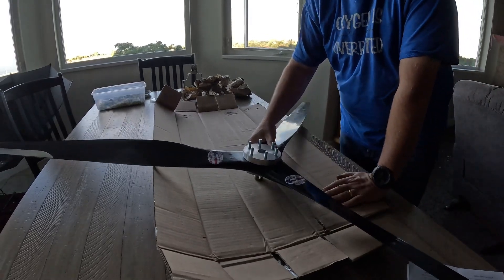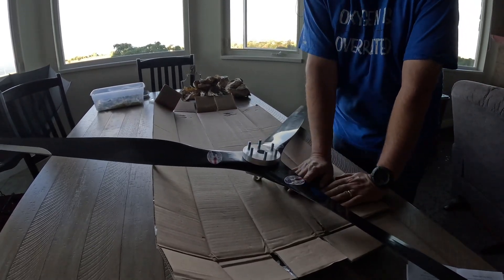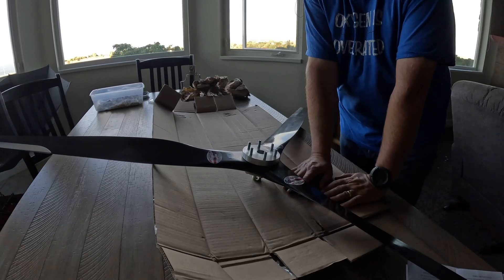Hopefully you enjoyed that. I would have loved to have found a video like this before I bought the prop — now there is one.